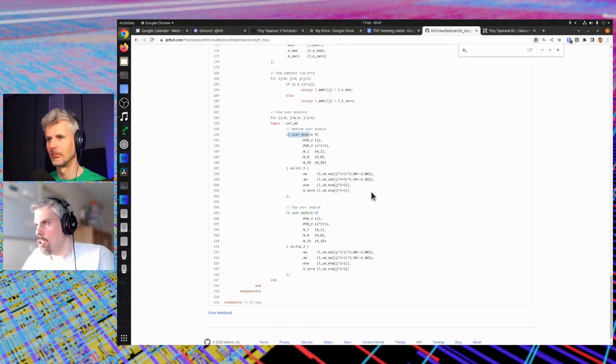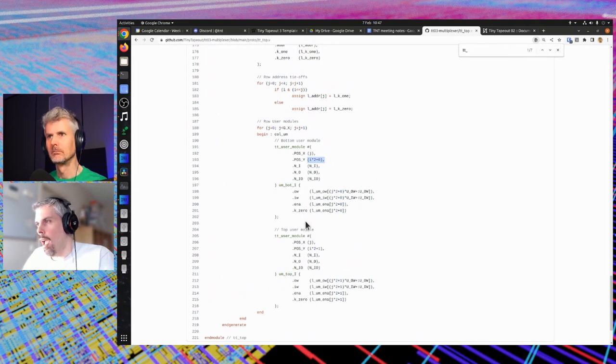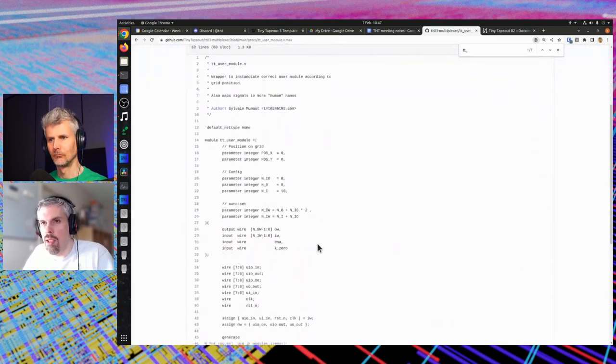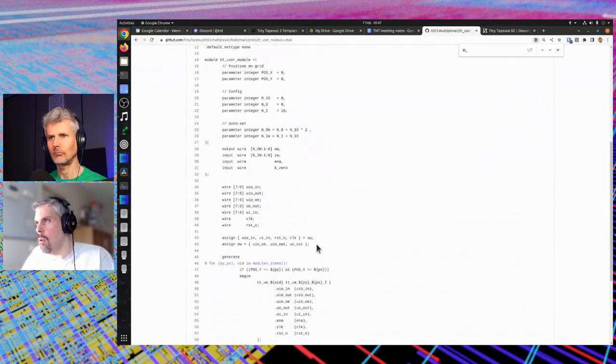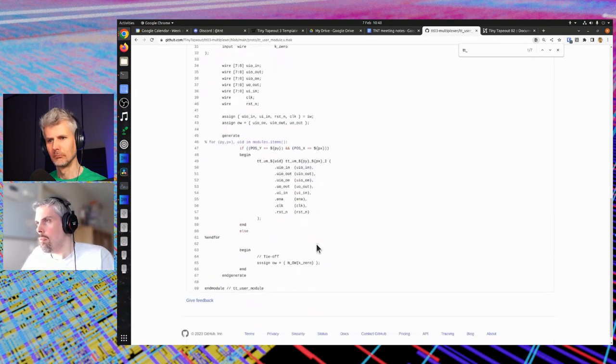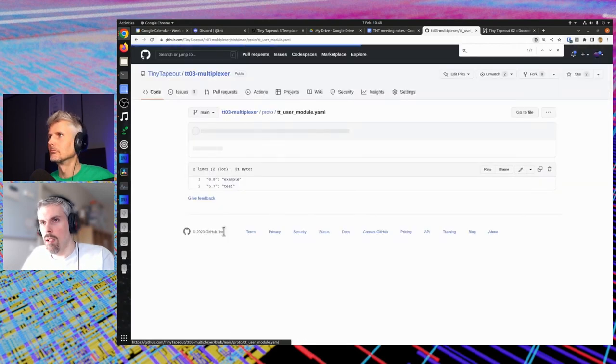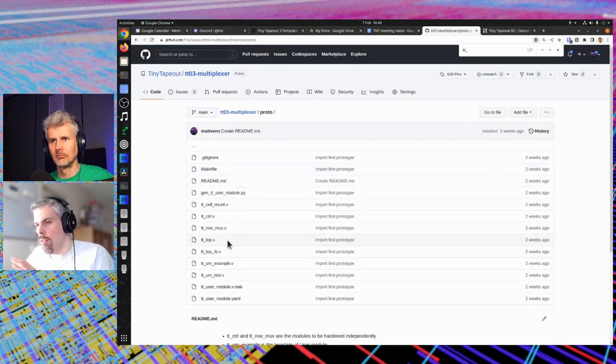The user modules are always instantiated — it's always tt_user_module — and you just give it the grid position. Then there's tt_user_module.v.mac which is a template. Depending on the grid position, it instantiates the actual user module, since they all have different names. This is generated dynamically based on the YAML configuration file. There's an example tt_user_module.yaml where you give the grid position and the name of the user module you want to instantiate at that position.